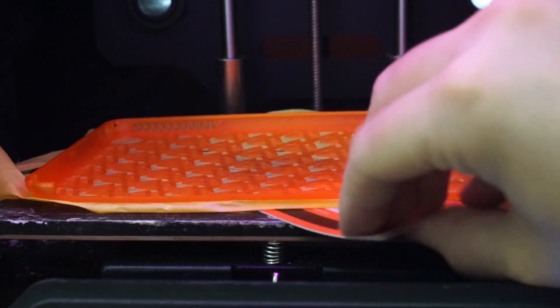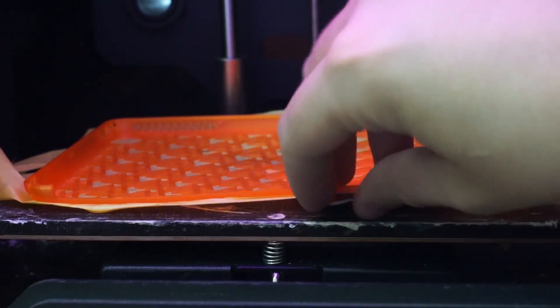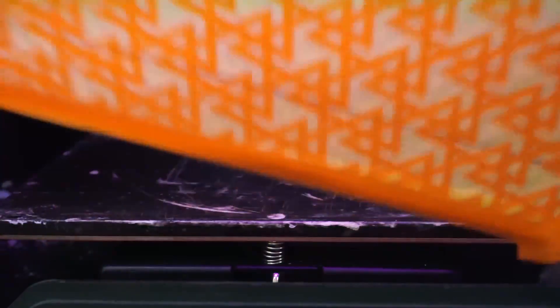Since the case is thinner than most prints, it is easy to peel up with the aid of an old credit card. From my experience, cases or objects this thin tend to be incredibly delicate, so caution should be used in the removal process.